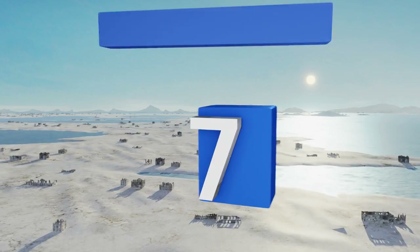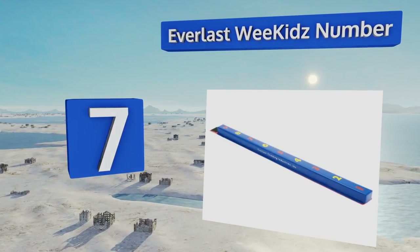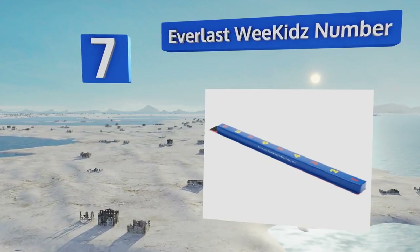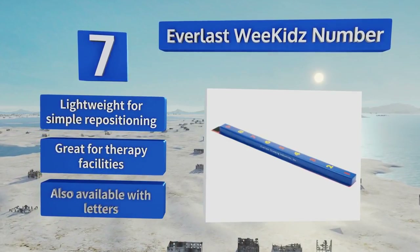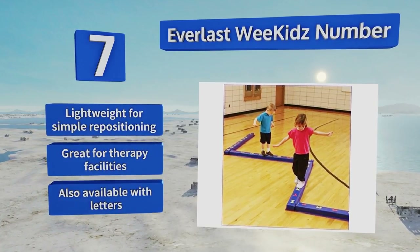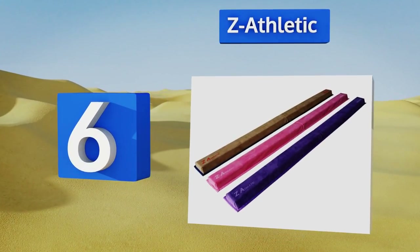At number seven, kids will enjoy fitness and learning at the same time with the Everlast Wee Kids. It integrates brightly colored numbers on a three-inch foam-covered vinyl surface, making it a good teaching tool in preschools, gymnastics classes, or right in your home. It's lightweight for simple repositioning and is great for therapy facilities. It's also available with letters.